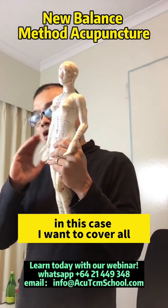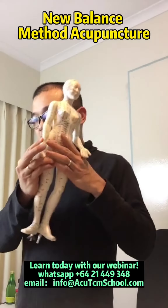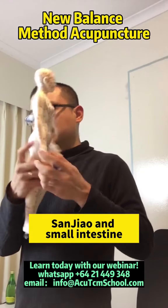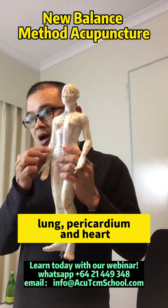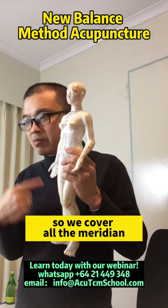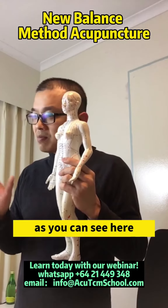In these cases, I want to cover all the meridians, which will be large intestine, san jiao and small intestine, lung, pericardium and heart. So we cover all the meridians on the hand and the fingers.